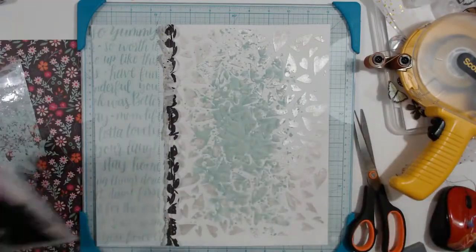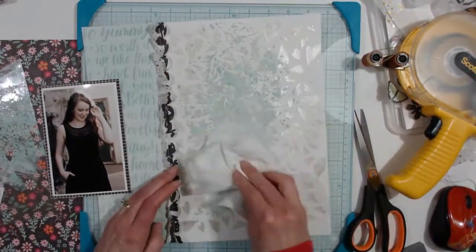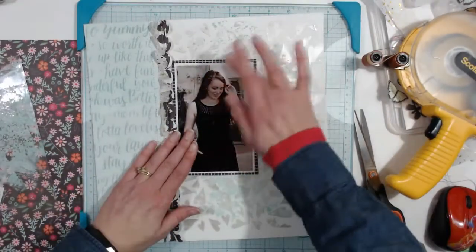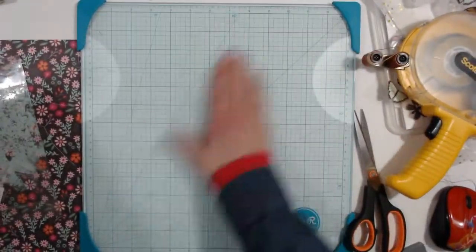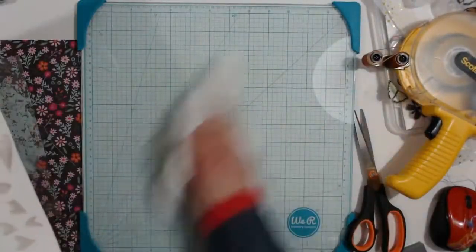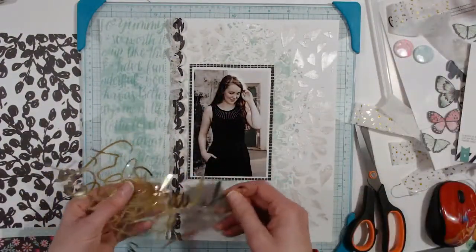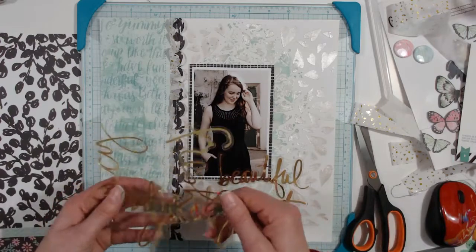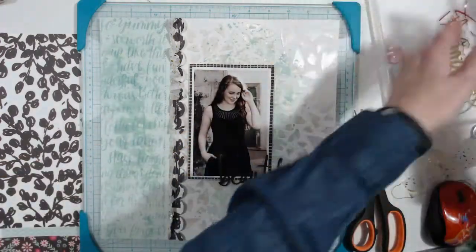I sprinkle it with some gold Heidi Swapp Color Shine. For some reason I didn't catch this on video, but I did stick the extra packaging ink on the green side — it went through a little bit. I smooshed it up over there just to make it look more mottled. I'm choosing the word 'beautiful.'